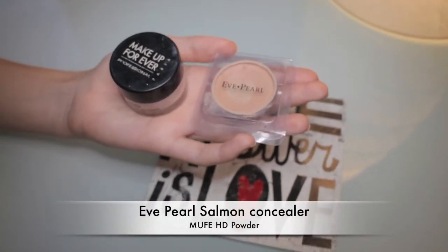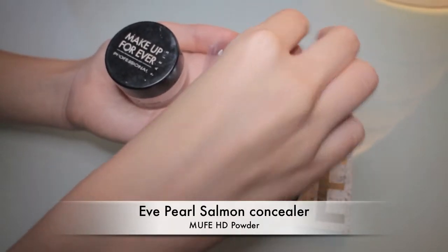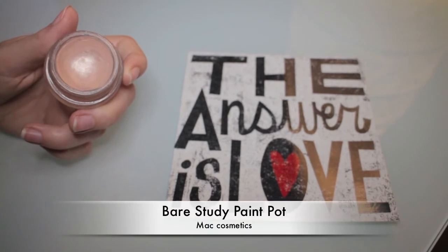I'm now going to finish my skin applying Yves Perl Salmon Concealer and HD Powder by Makeup Forever. When I do a full face makeup look I also like to apply first a color corrector to cover my dark circles, and then at the very end a concealer to clean up the area under my eyes. I'm finishing off by applying a thin layer of this powder using a brush by Real Techniques.